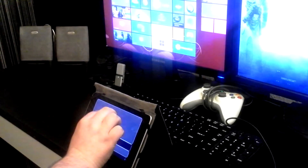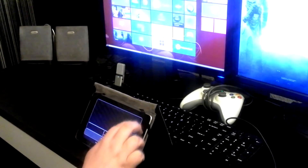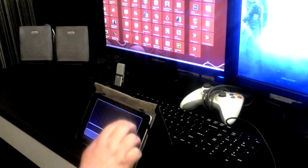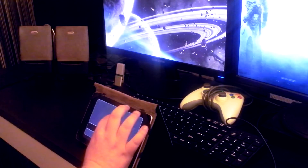And there you have it. You can now use your Android device as a wireless touchpad with pinch to zoom, which is handy if you're using Windows 8. You can also use pinch to zoom in pictures as well. There are no multi-touch gestures yet.